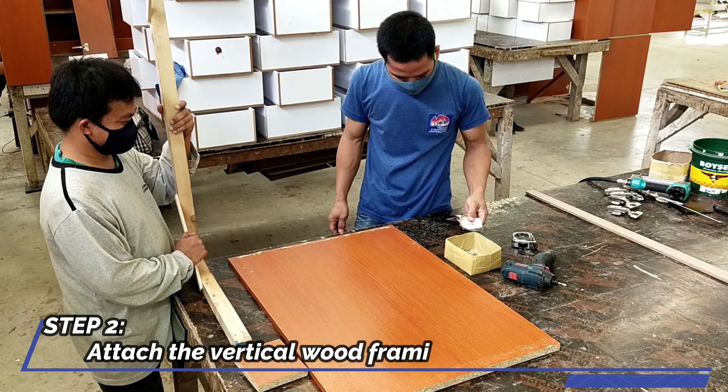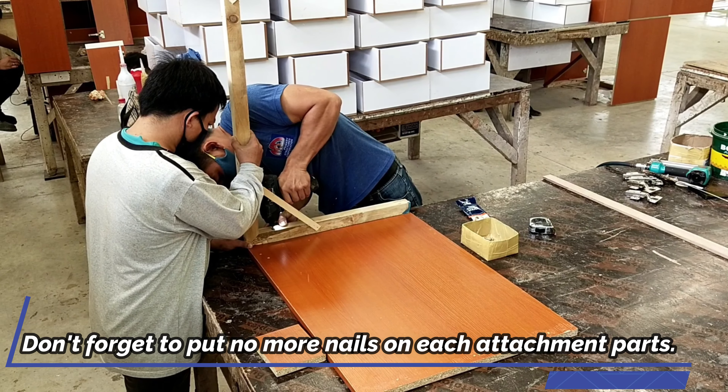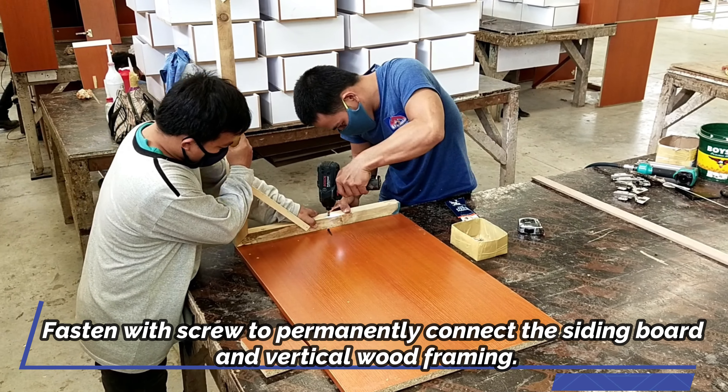Step 2: Attach the vertical wood framing to the siding boards. Don't forget to put no-more-nails adhesive on each attachment point. Fasten with screws to permanently connect the siding board and vertical wood framing.